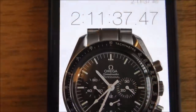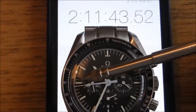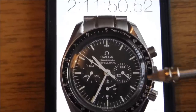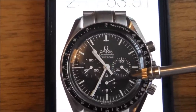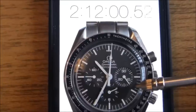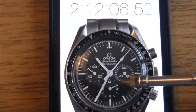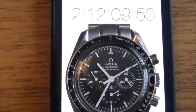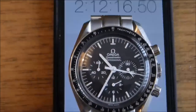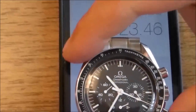We'll go into some more details on the watch now. The stopwatch function: you can see on the iPhone 40 seconds, which corresponds to the second counter on the watch, and then 11 minutes which corresponds to 11 minutes on the 30-minute dial. As we come up to 60 seconds you'll see the minute counter move forward to 12. We're at two hours so we can move to the hour counter — just over two hours heading towards three. I'll just do a stop and fly-back just for completeness. That's the stopwatch function on the 3570 Speedmaster.